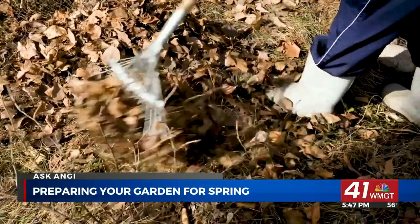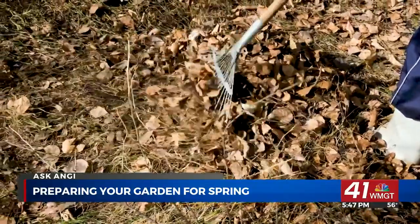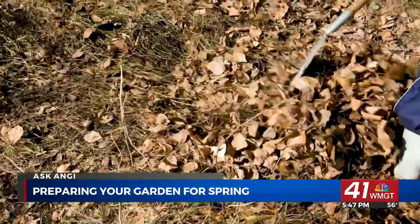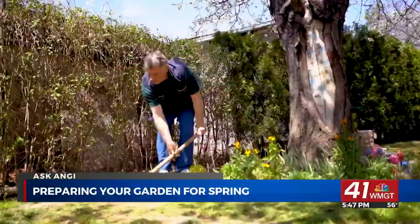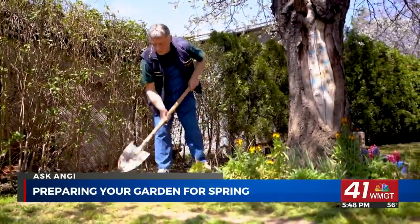The harsh conditions of winter can take a toll on your lawn. Once your yard is cleaned up, walk around and take note of any damage you see. Look out for dead grass or keep an eye out for snow mold, which can grow under thick layers of snow and leave patches or rings on your lawn.